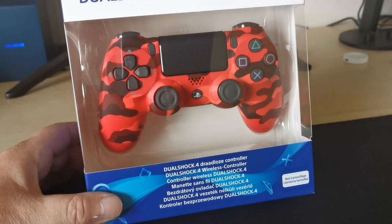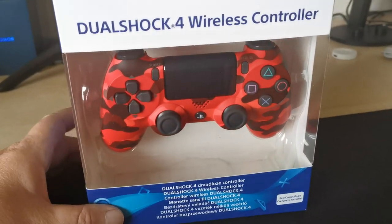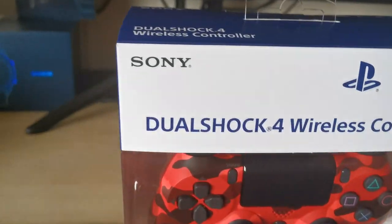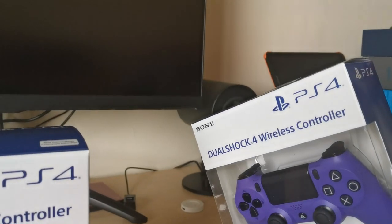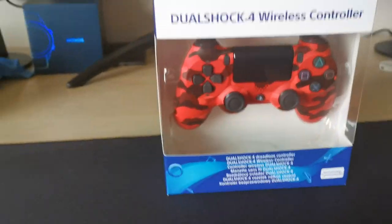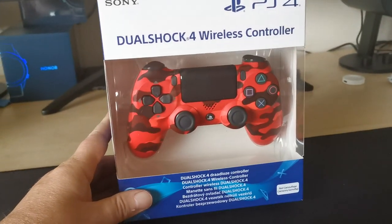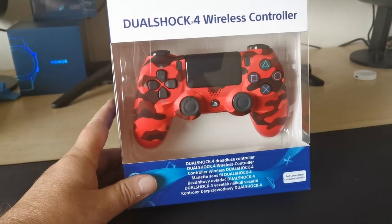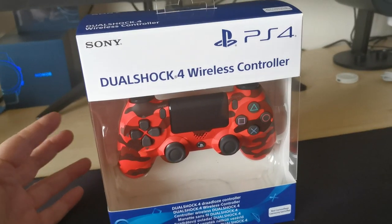It doesn't really do it justice in the pictures — it's actually a much nicer, darker red color. I've also got a purple one that arrived this morning, which is kind of nice as well. Both of these came from legitimate sources. This red camo came direct from Game, which I think is the only place that sells it, and the purple is limited to Curry's PC World.